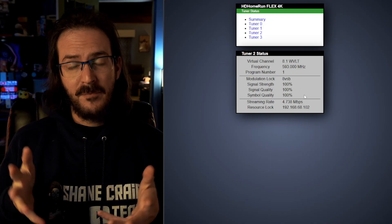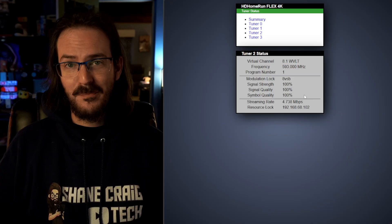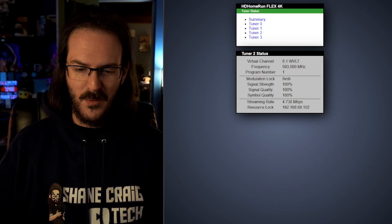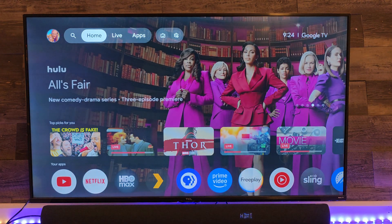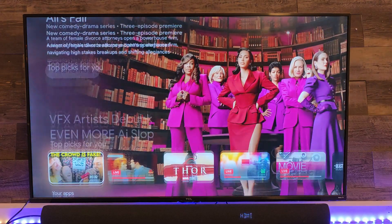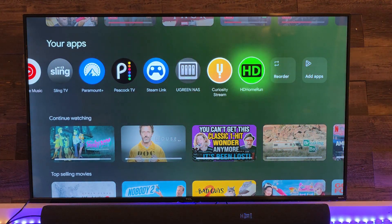There is an HD Home Run application for your television that is kind of required for this — right, you're not just going to watch TV on your phone. So this is my Google TV streamer, and any Android TV set-top box should have access to this app. I'm also assuming they probably have this app for other TV boxes as well. We're going to scroll over to the HD Home Run application.